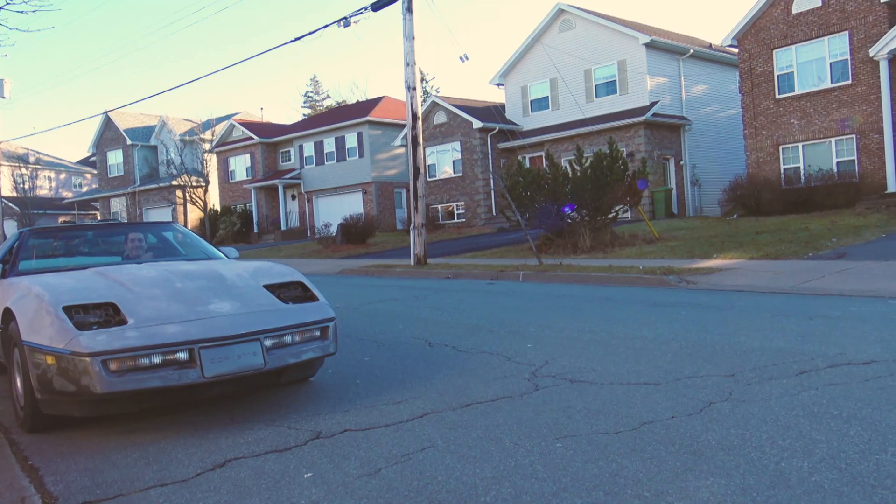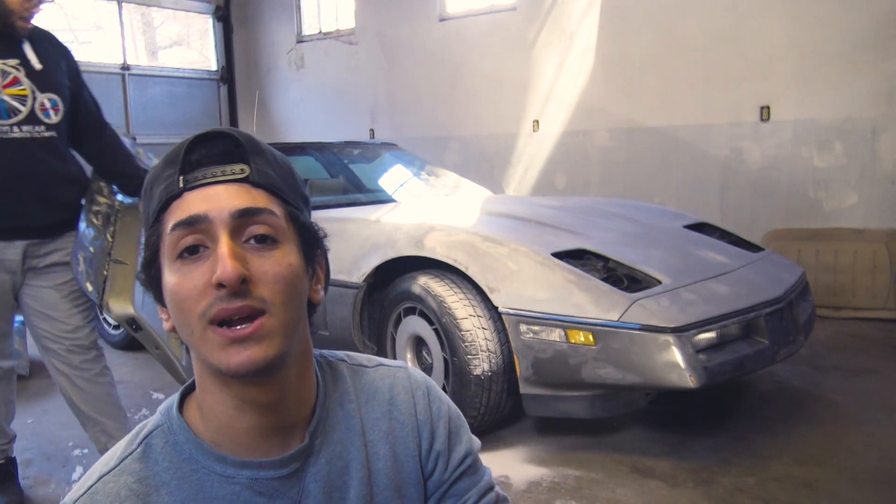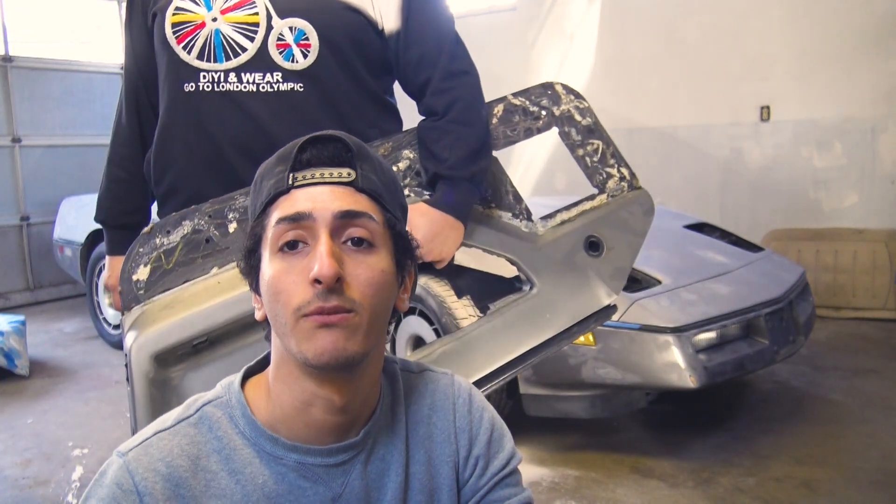Welcome back to the channel. Today we're back in the garage doing some bodywork on the Corvette so we can get the rest of the curves and everything smoothed out and ready for paint.